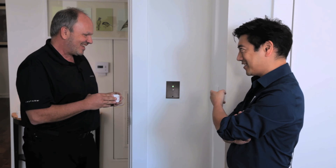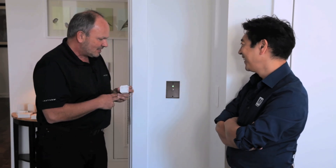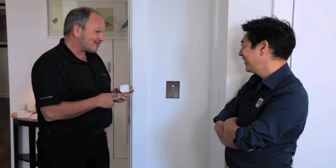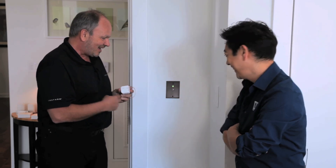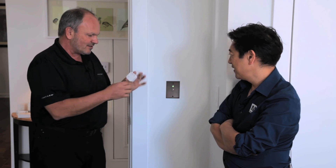This micro module can take any dumb switch or outlet and make it smart. We've found this really high-end, high-grade mechanical switch that actually comes from France — it's literally just a mechanical switch, but behind it you wire this module in.